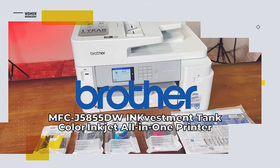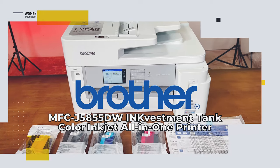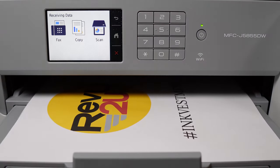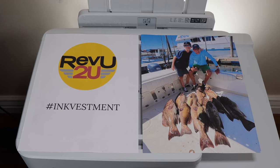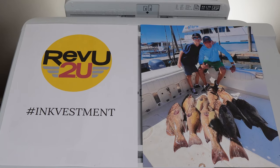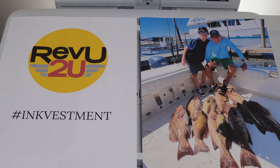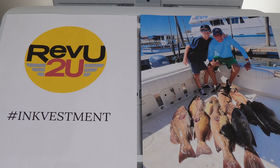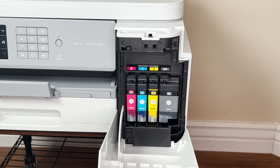So what do we like about the Brother MFC J5855DW? This thing is easy to set up, the print quality is amazing — maybe the best quality from an inkjet that I've seen — and it's fast too, printing around 25 to 30 pages per minute. It comes with a big internal paper tray so your paper is not out of the machine collecting dust and pet hair, and the ink investment system is great — a year's worth of ink comes in the box so you don't have to worry about refills for a long time.